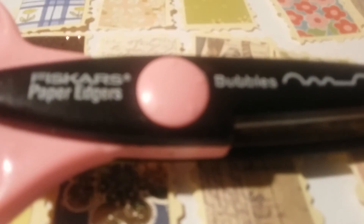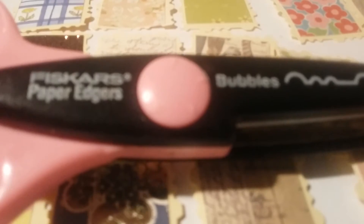A crucial part is having one of these scissors — it's the Fiskars bubble edger scissors. But you might have something else, maybe a die-cut frame or similar. You're just going to cut along the edge to make them all cute.